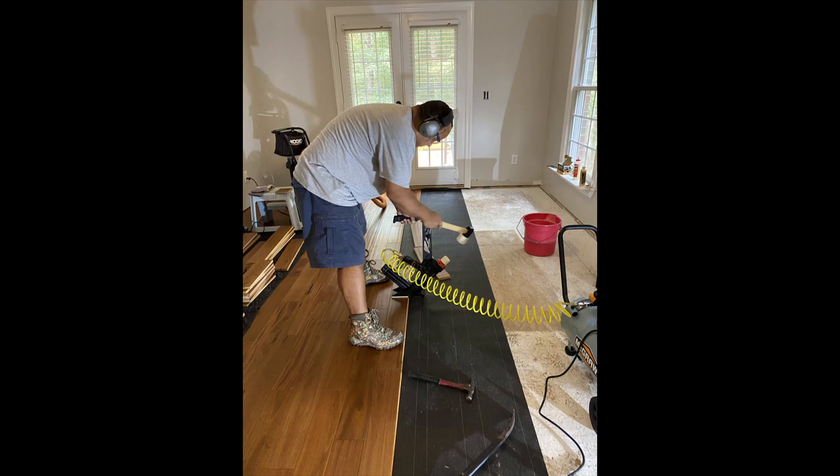So we get an idea of what the patterning is going to look like. You can also see the various tools I'm working with — obviously the compressor, the nailing device, and the hammer. I'm also wearing earmuffs because the compressor is quite loud when it turns on and has to be replenished, and the constant thumping of the nailer into the hardwood floors is quite loud also.